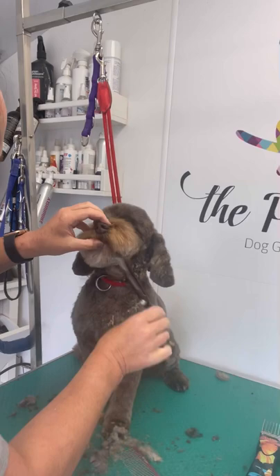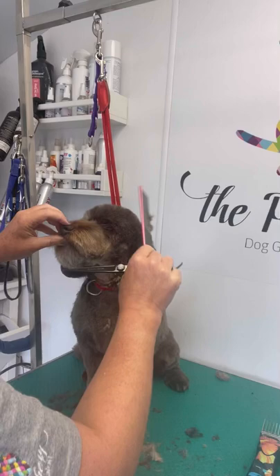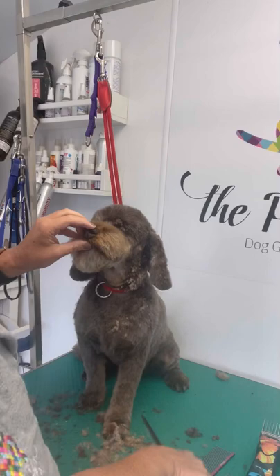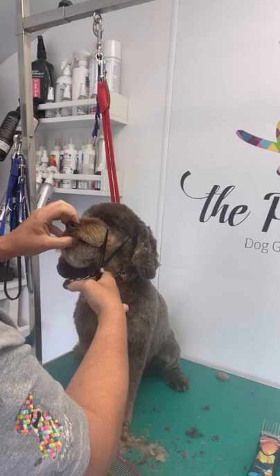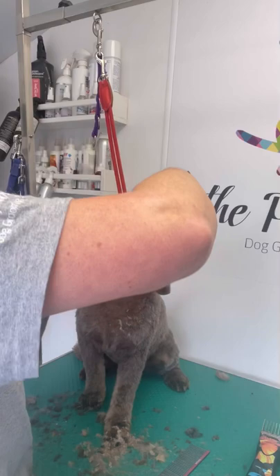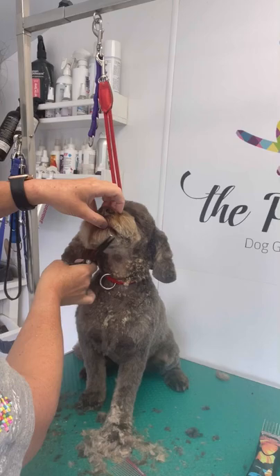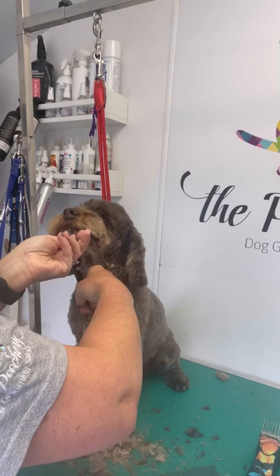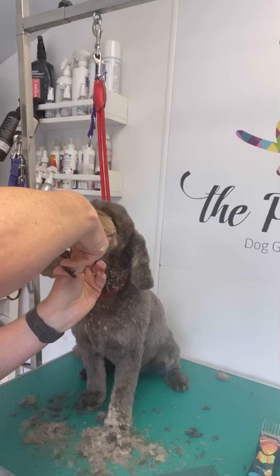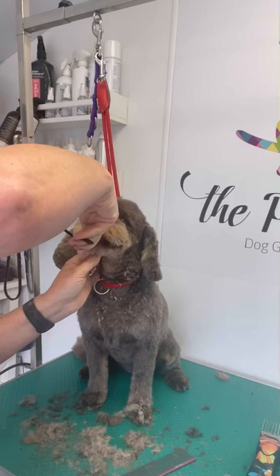Neaten and create a round shape, going over the top of the nose — always combing to pull out extra hairs. Repeat on the other side; trim the side of the muzzle at a 45-degree angle and blend up to the top of the nose, creating a round shape.